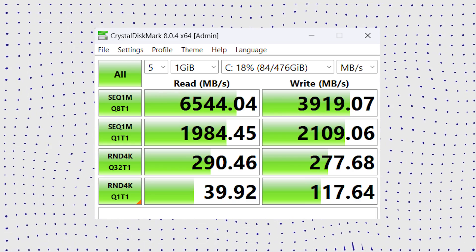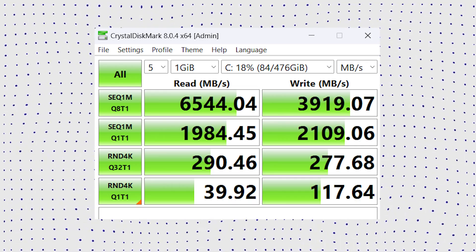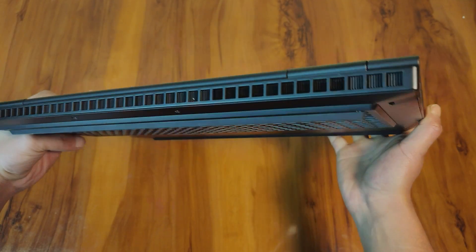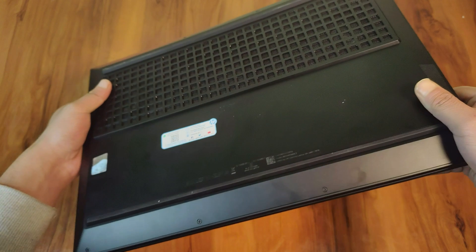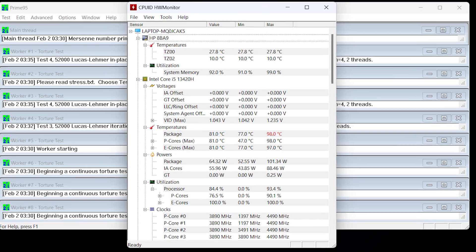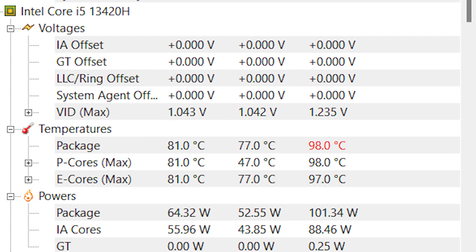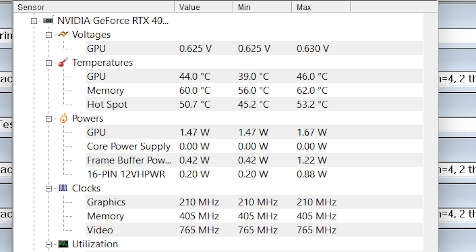The SSD read and write speeds are quite high, indicating HP used a really good SSD this time, and performance is consistent with the competition. The GPU's maximum temperature of 72°C makes it unsuitable for lap gaming. A 60-minute stress test using FurMark and Prime95 did not result in CPU or GPU throttling. The Core i5-13420H P-cores got hot at around 98°C and the E-cores around 97°C, while the GeForce RTX 4050 settled at a high yet uncritical 72°C. Fans are only audible when under load.